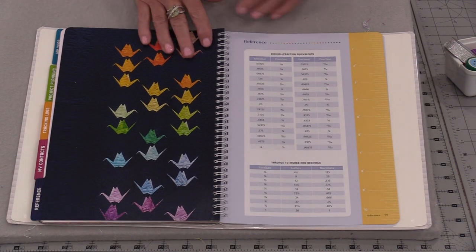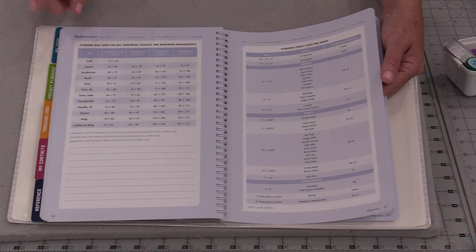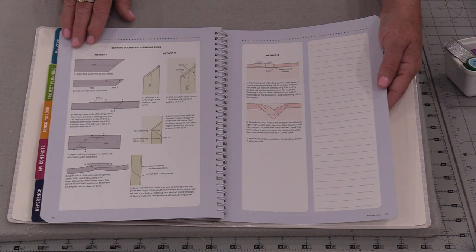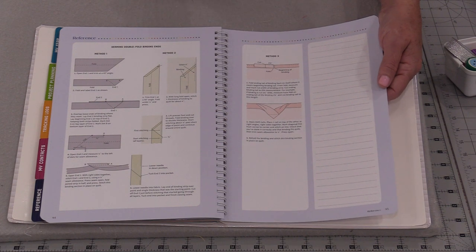The next section is references. I use references all the time — that way it saves me a little bit of time doing the math. We also have a quick reminder on how to do binding and starting and finishing those bindings.